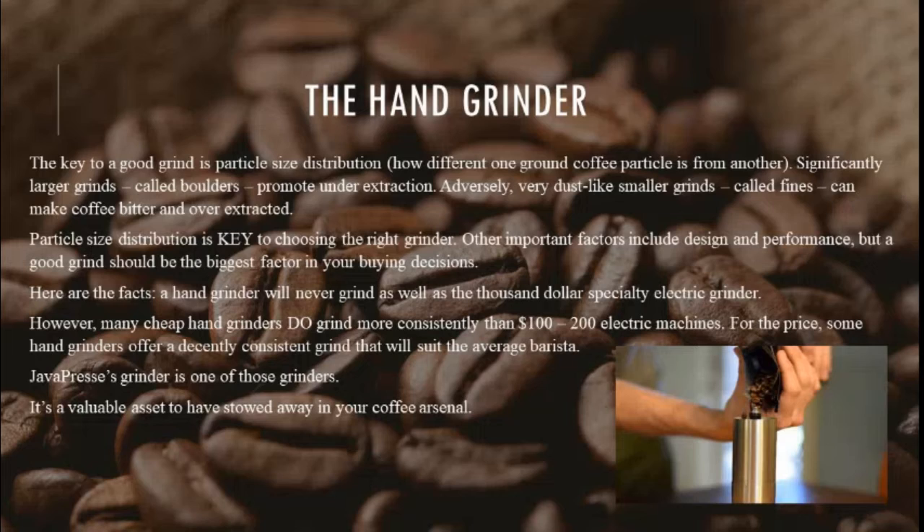Particle size distribution is key to choosing the right grinder. Other important factors include design and performance, but a good grind should be the biggest factor in your buying decisions. A hand grinder will never grind as well as a $1,000 specialty electric grinder. However, many cheap hand grinders do grind more consistently than $100–200 electric machines. Java Press' grinder is one of those grinders.